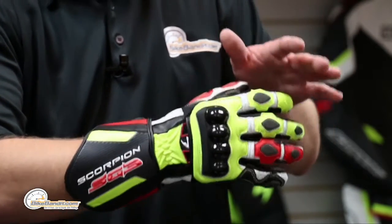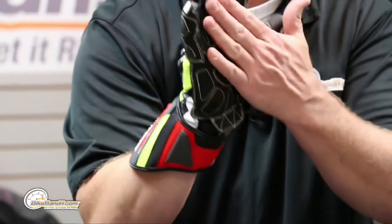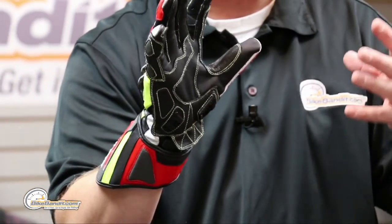Kangaroo on the palm: kangaroo hide has a denser molecular structure compared to cowhide, so they can make this section thinner. That makes it lighter and thinner, so you get better feel on the levers and better feel on the controls — which is kind of important when you're riding at the pace this glove is intended for.